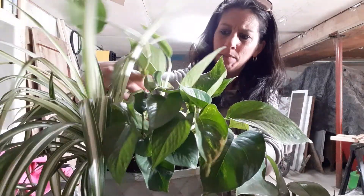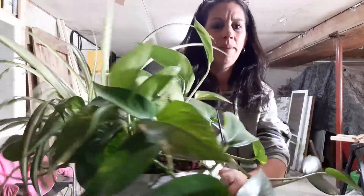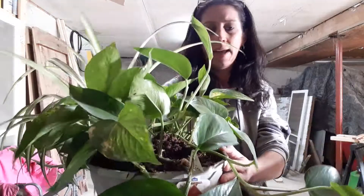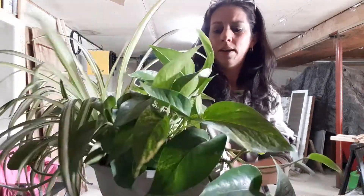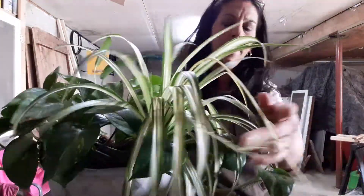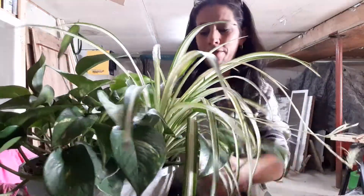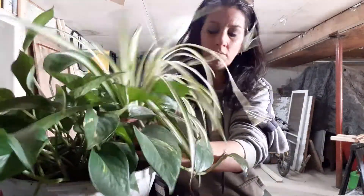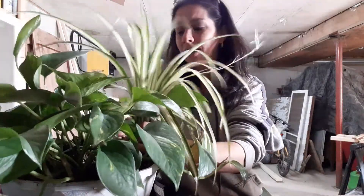Now there are two golden pothos in here and one more spider plant. Some of these goldens look really good — I'm debating on keeping them in a hanging container and making it a hanging plant. The spider is coming out and going in its own pot. It actually has babies growing on it. I love it — spiders are one of my favorite plants.